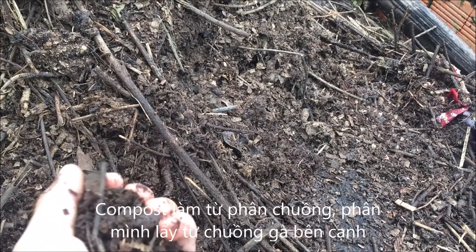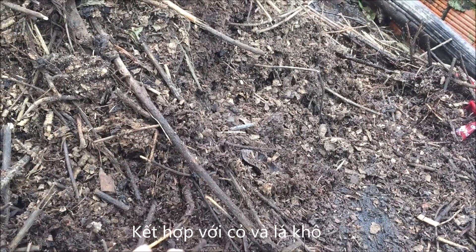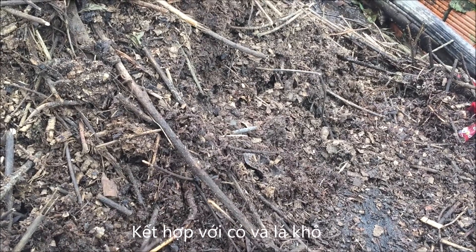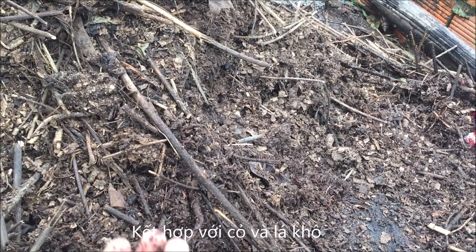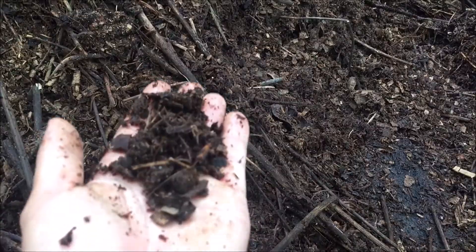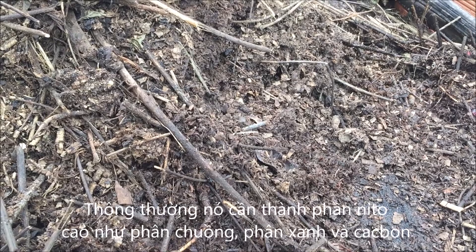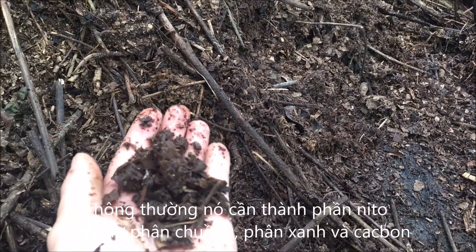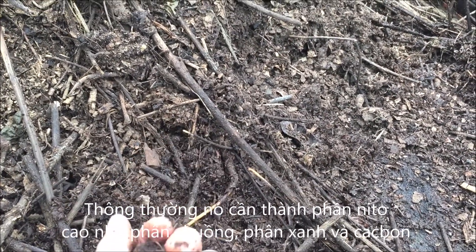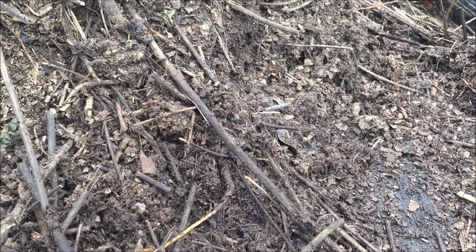The compost is made from manure — I get chicken manure from my farm — and also grass and some leaves. I usually compost them together. The grass is the high-nitrogen component, and the leaves are the carbon component.